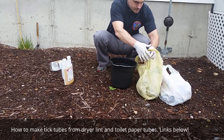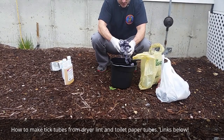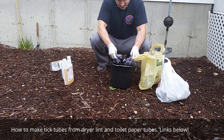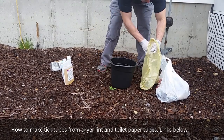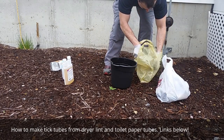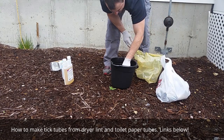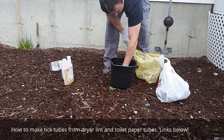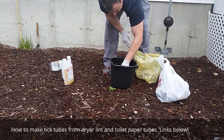So you take all this dryer lint — I've kind of ripped it apart a little bit so it'll be nice and loose when we stuff the tubes. Just stick it in there and mix it around a little bit. And that's that. We're going to let that soak for a little bit, then lay it out and let it dry, and then from there we're going to make the actual tick tubes.